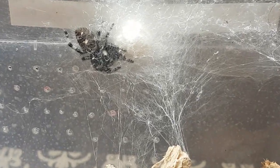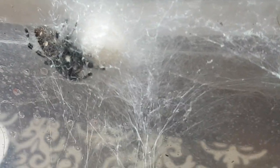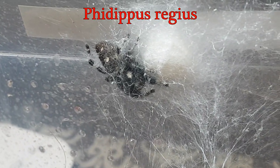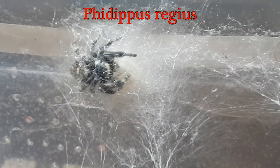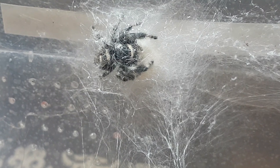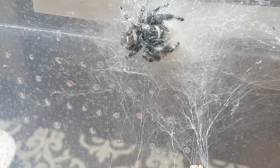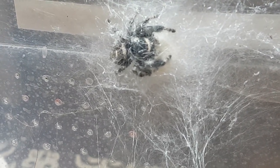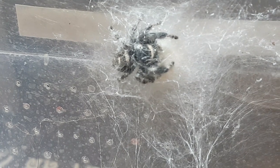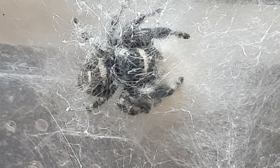Next up we have a Pirigius female — and a sac, which she is very diligently guarding. I'm getting a bit concerned because she has lost a lot of weight, but she won't feed while she's holding the sac.